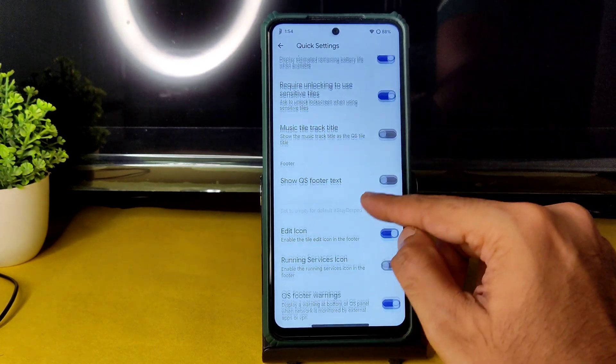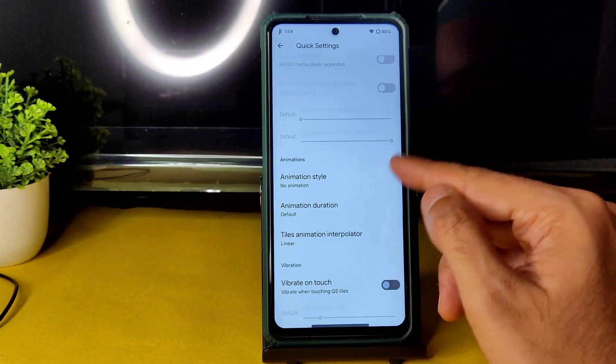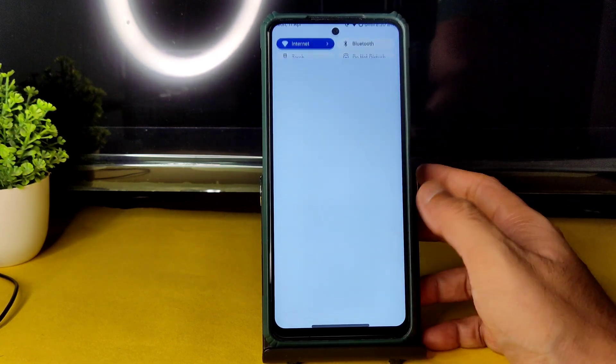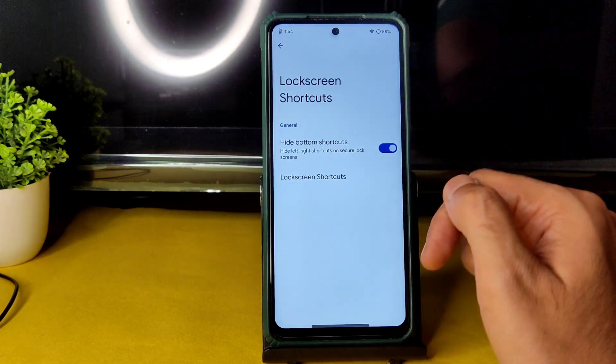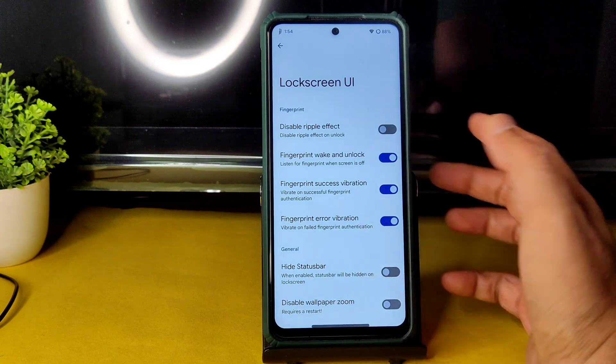QS pulldown, battery estimation, unlocking to use sensitive tiles, music track tile, and QS footer text can all be toggled. Animation style is given, and vibrate on touch in QS panel can be enabled or disabled. Swiping again to Lock Screen settings gives you simple customization with Lock Screen UI options.